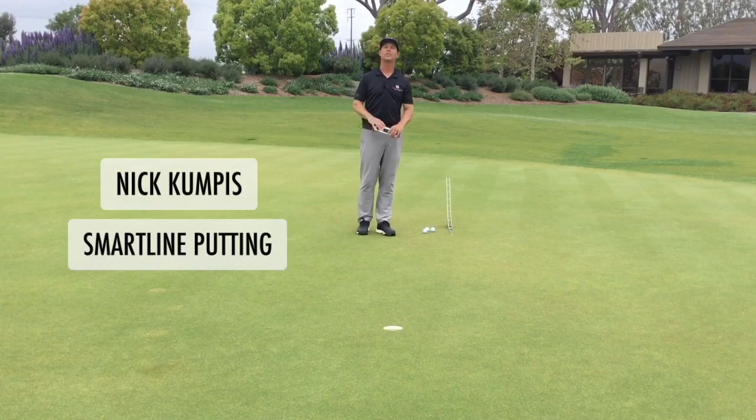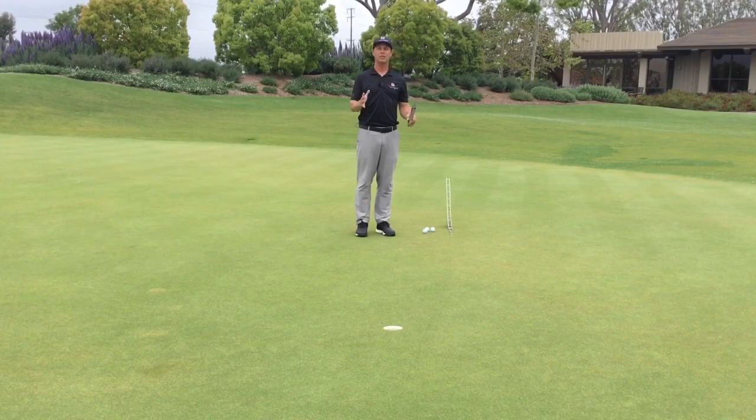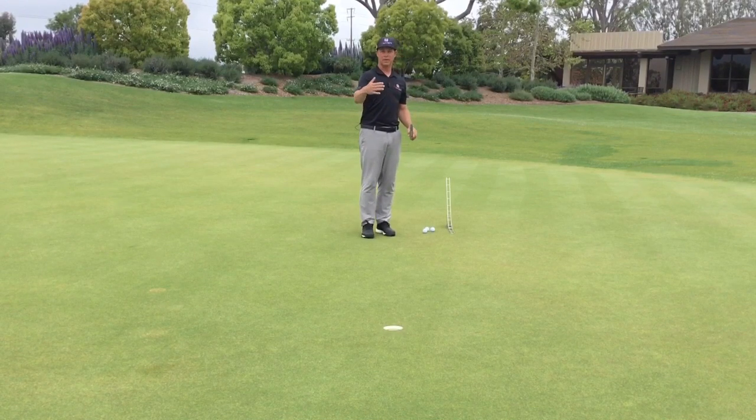Hi, I'm Nick Compass, founder of SmartLine Putting. One of the things I get asked all the time is, how do I judge for break and slope when I've got uphill and downhill?